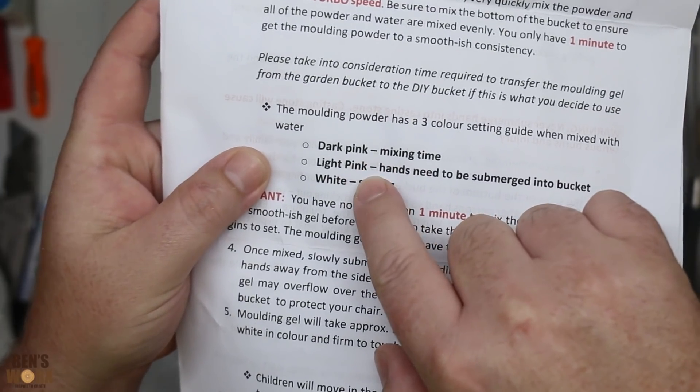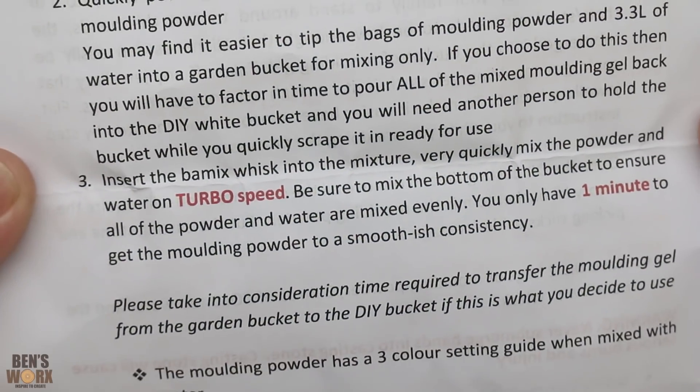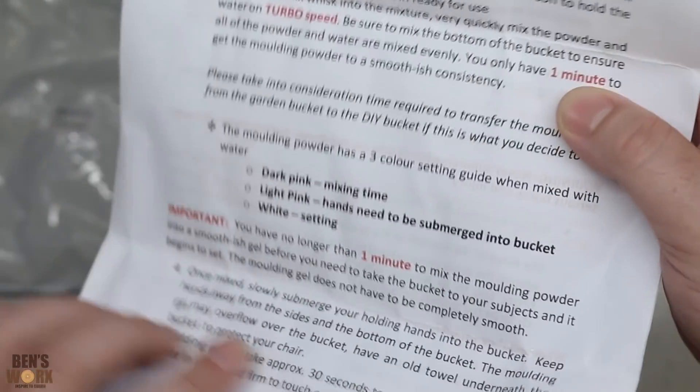It'll start off dark pink, then go light pink, and then it'll be white when it's set. The instructions say I've got to very quickly mix the powder on turbo speed using a bar mix — but I don't have a bar mix, so I'll take a gamble and just use a normal whisk.